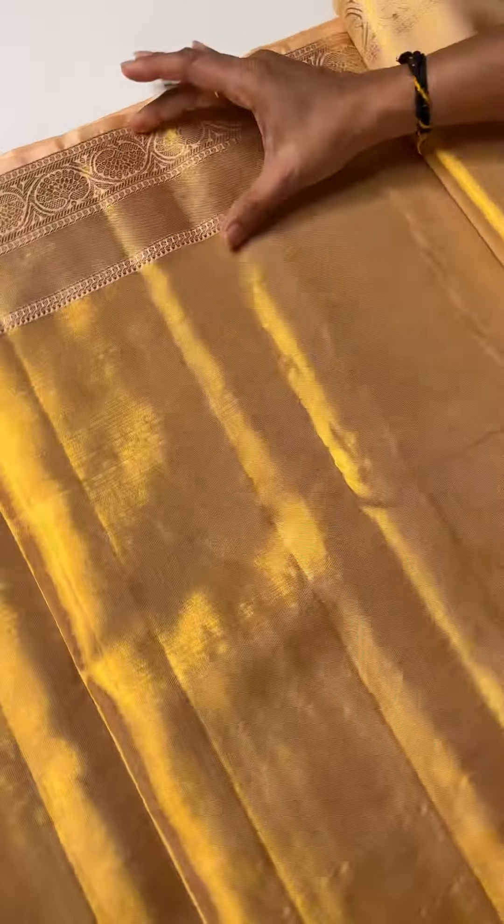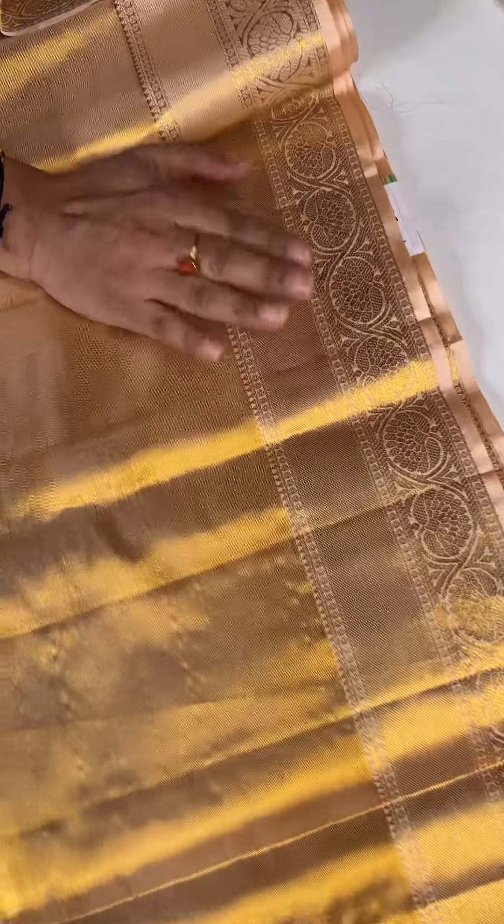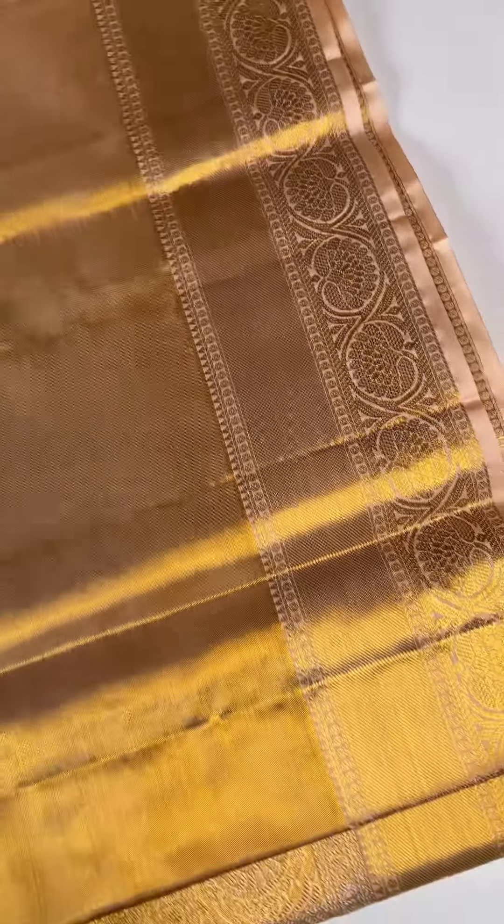We have two sides of the blouse. The bottom of the blouse has the pattern of the blouse. The price is 18,500 rupees.